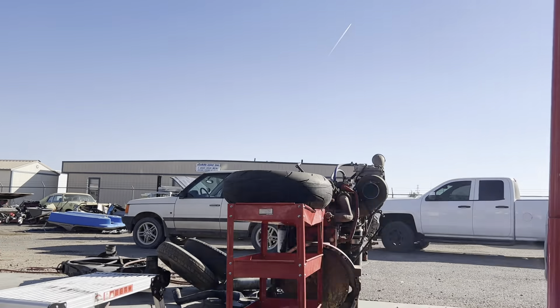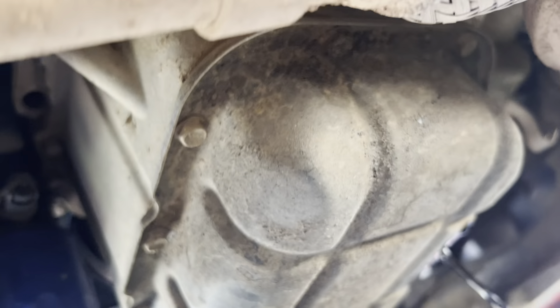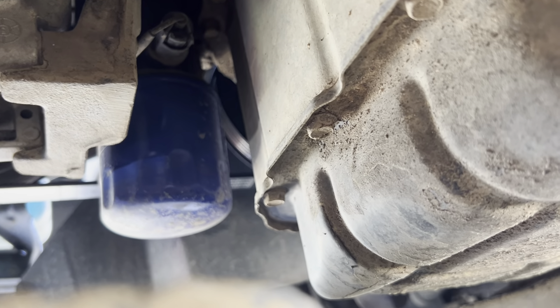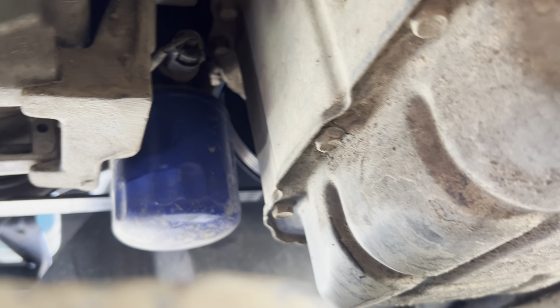Let's go back down. Front of the pan — I don't see it. Oh, there we are. So your oil's draining there. Looking straight back, this would be the front of the engine, but it would actually be the passenger side — what you would call the right side of the engine. So there's your oil filter.